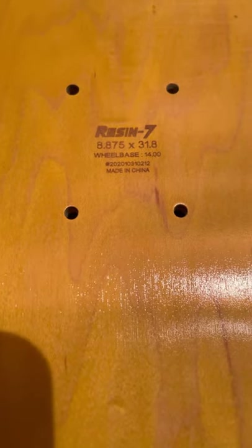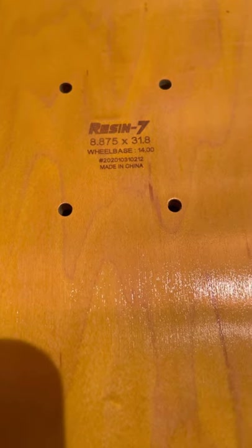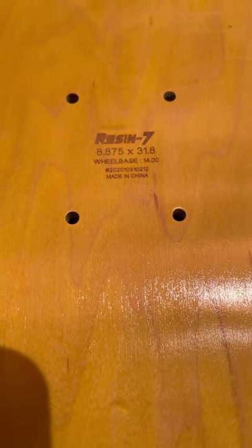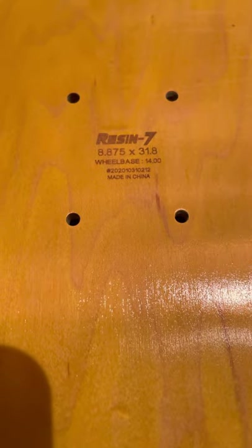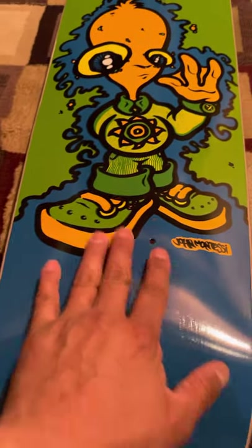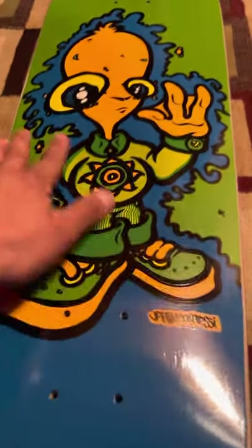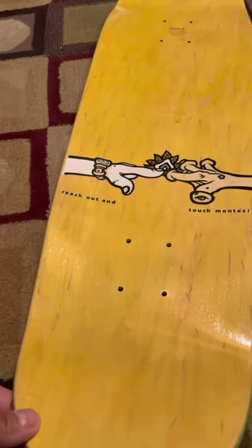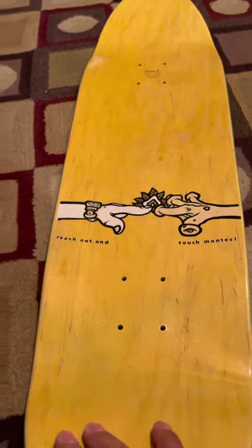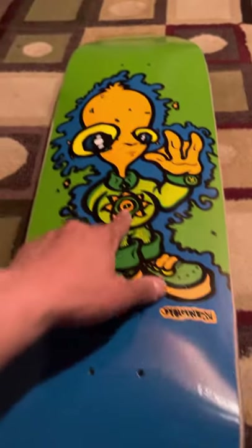Resin 7. 8.875 by 31.8 — pretty nice. And this is a New Deal skateboard. The only thing indicating New Deal is right there — that small logo.